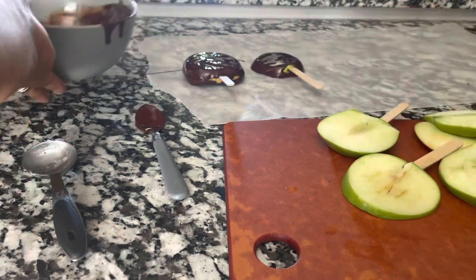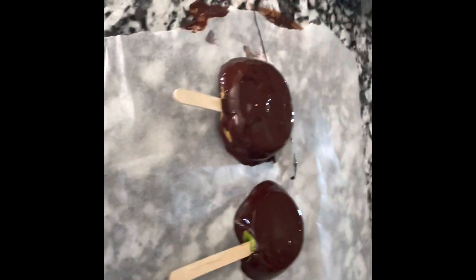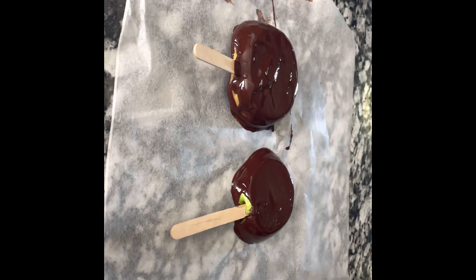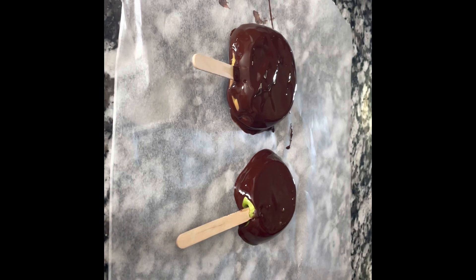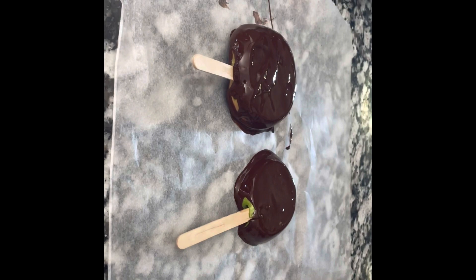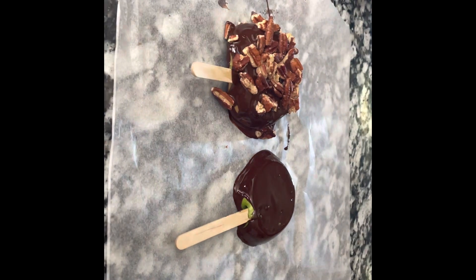Now we're going to set it on the parchment paper. Since they're wet, we're going to put our toppings on. It's getting pretty messy, but that's okay — we can always clean up! For mine, I'm going to be using some chocolate pecans because I'm going for a turtle apple slice — I have peanut butter on it, which isn't in turtles, but it's a twist. Then I'm going to drizzle some salted caramel sauce on mine.